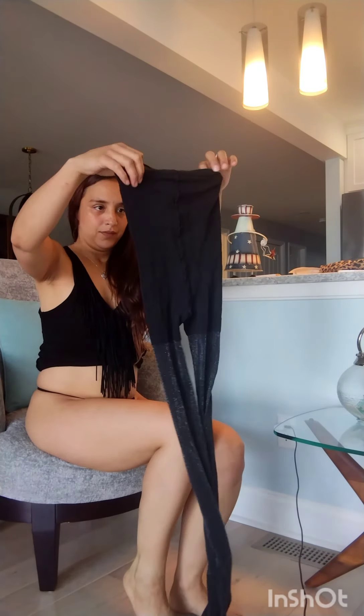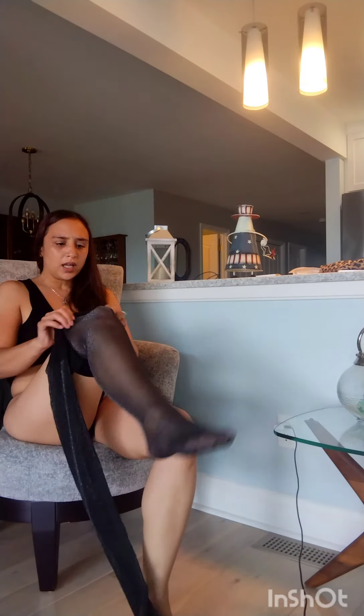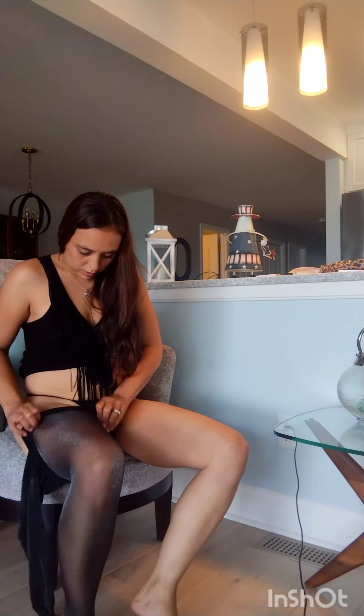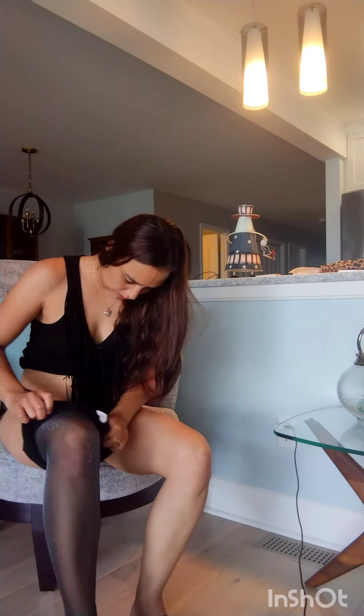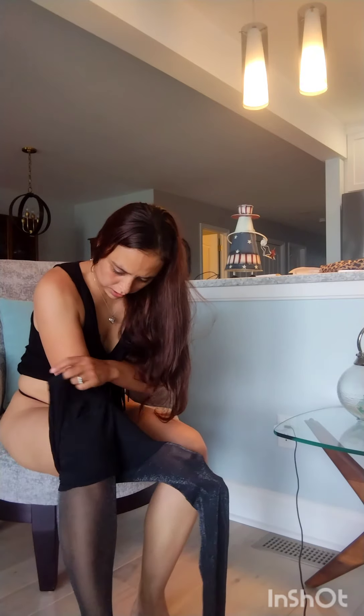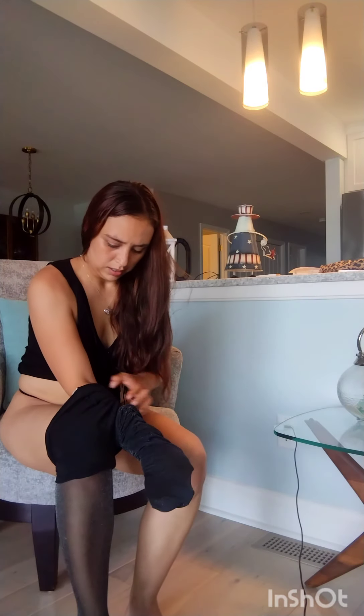All right, let's try my black shiny ones. These are a little thick but let's see — we'll see how these look. Well, these are so pretty. Oh wait, I got these wrong, let me fix them.